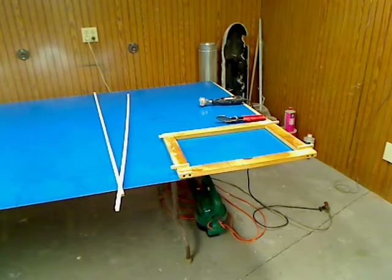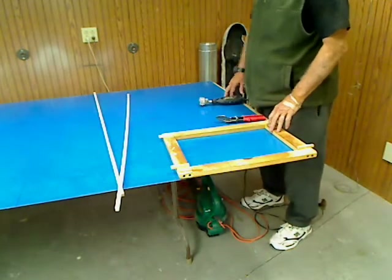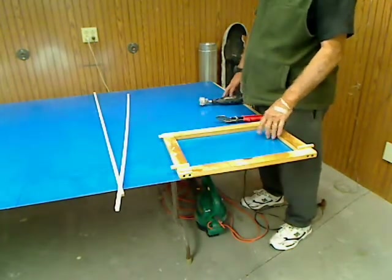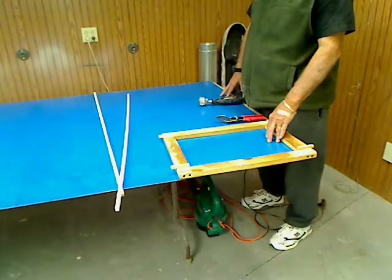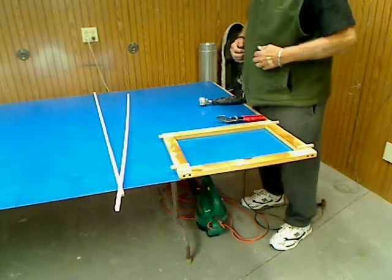We're back to the next step in this vacuum forming process. I have a piece of 4x8 plastic here — this is 60 thousandths PETG, which is normally what I use for most all my canopies.